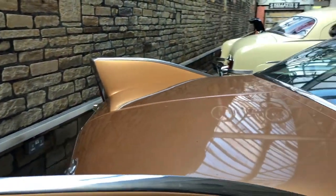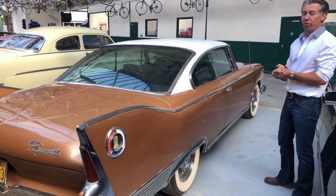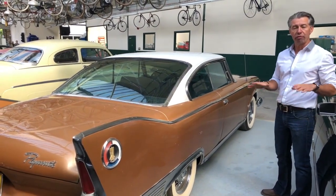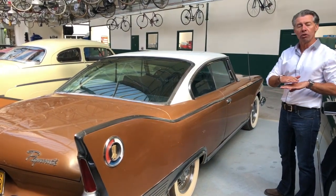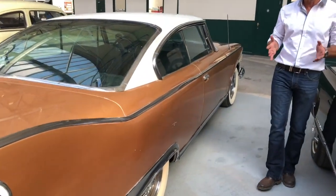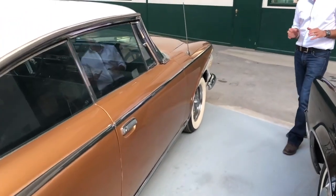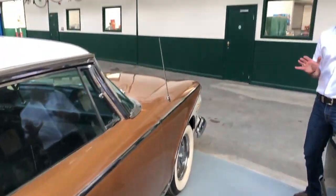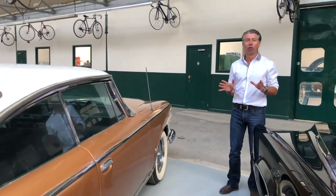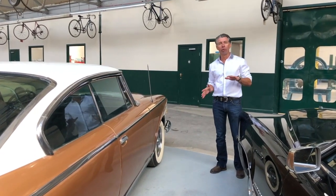This year is actually the first year for a unibody or monocoque construction design. Previous designs of Plymouth and Mopar products were on a separate frame — a full chassis with the body bolted onto it. This is a unibody construction with a subframe at the front which runs into the bulkhead and into the front floor areas. It's a very rigid design and it completely transformed the way these cars handled. Prior to this, American cars from this period were notorious for a very soft, spongy ride where the car would roll from side to side.